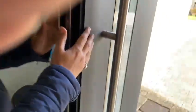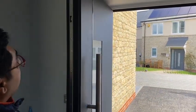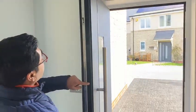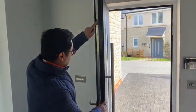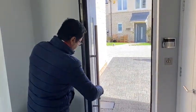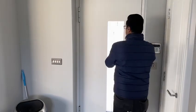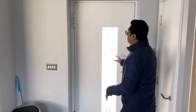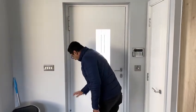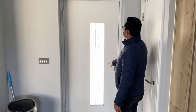This door, being the Raynaud Gold Series, has a 77mm thickness. It has a Winkhouse locking system — a 3-point locking system — with one hook on the top, a deadlock, and one hook on the bottom. Looking at the door from inside, it's white inside. It's a dual colour door using Raynaud's hinges and a special stainless steel handle.